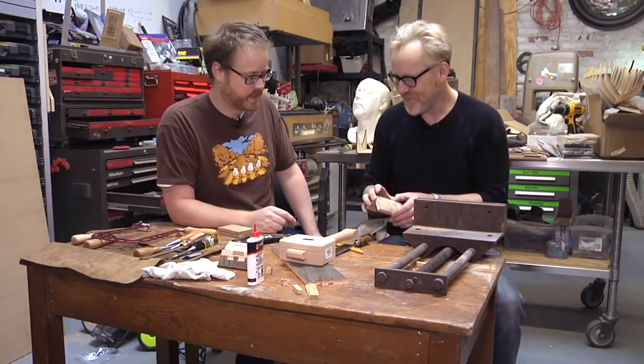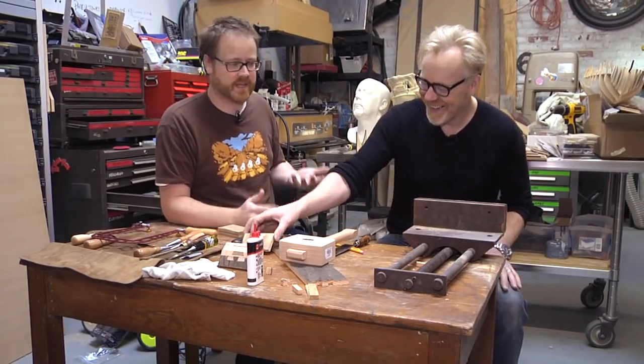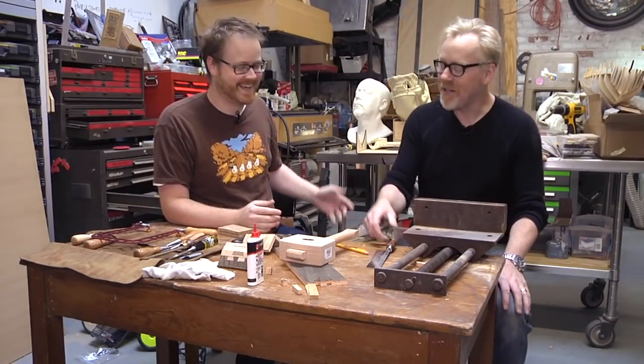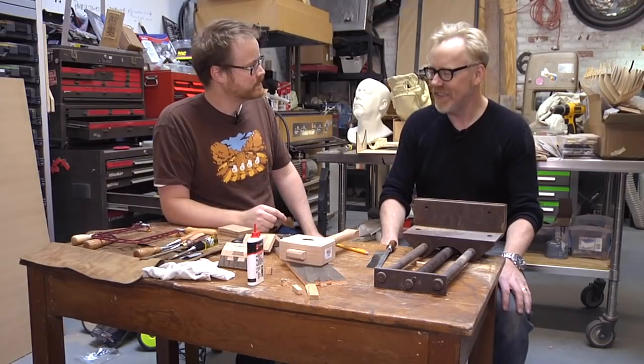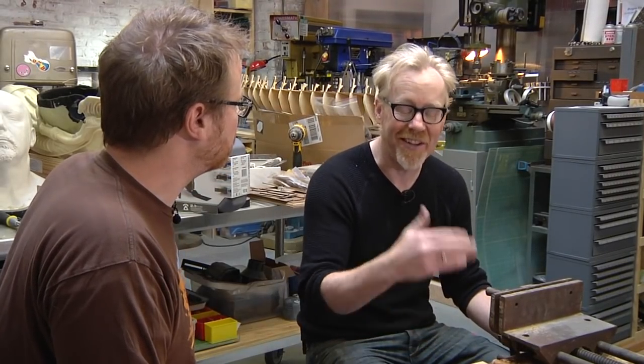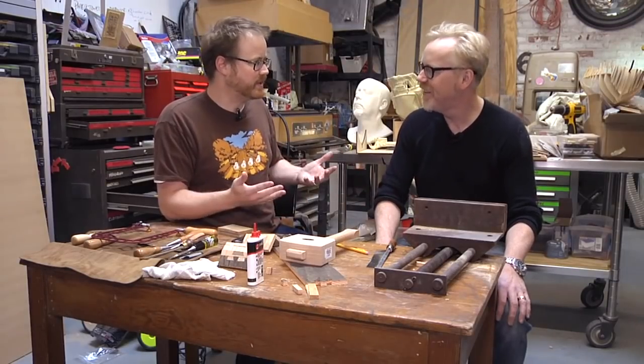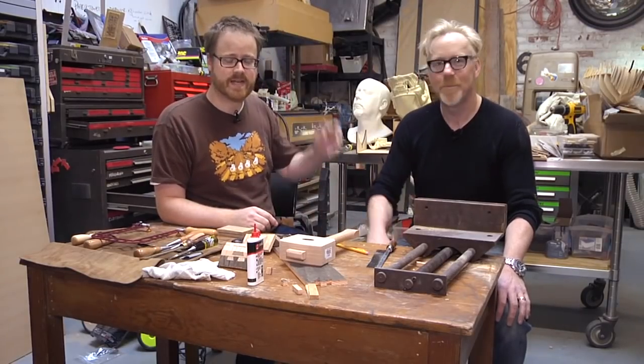Thank you so much, Adam. We'll be back for more from the cave. Next time — flintknapping? No flintknapping. But I'm glad we got to watch something less than facile in action, because that's most of what I do here in the shop — do things I don't know how to do and putter along at them until I get it right. Always learning. That's the key. We'll see you guys next time. Bye!